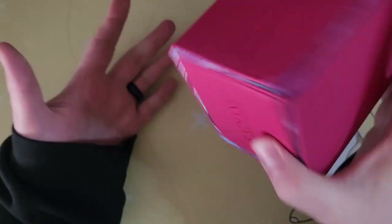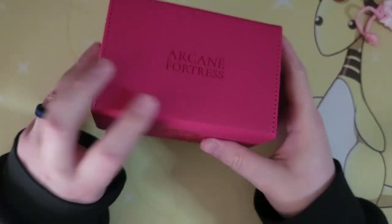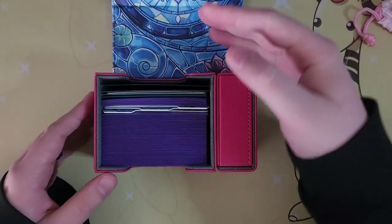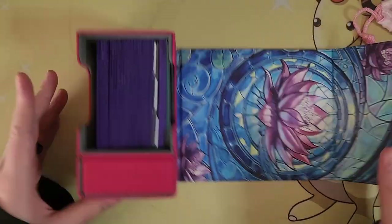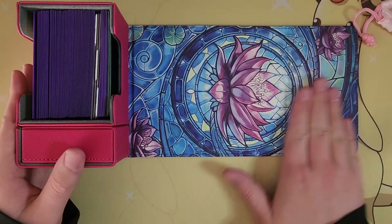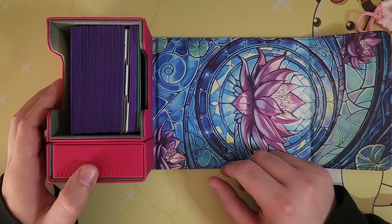Again, I'm aggressively shaking it and it's staying pretty shut, and everything held up pretty well inside. If you're interested in this sort of deck box, I'll have a link down in the description below the video. Let me know what you think.